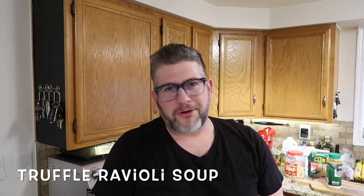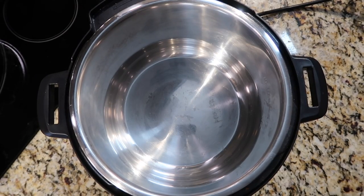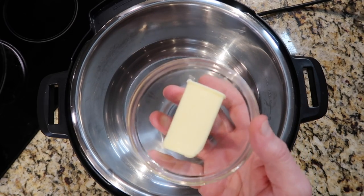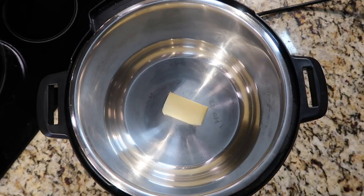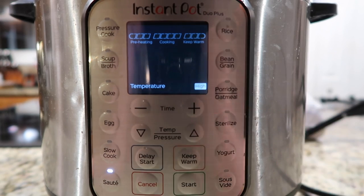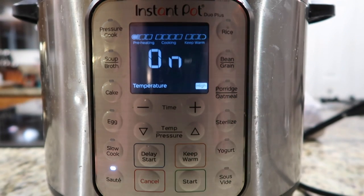The very first thing we're gonna do is add four tablespoons — equivalent to half a stick of salted butter, also equivalent to half a cup — and melt that in the pot. Come down to the control panel, hit the saute button, make sure we're on the more or high setting, and hit the start button if your model has one.